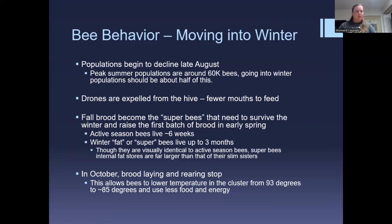Bee populations begin to really decline in late August. Bees are preparing for fewer mouths to feed with not a lot of resources coming in. Your peak summer population is around 60,000 bees — two brood boxes and probably a couple of honey supers. Going into winter, population should be around 15,000 or half of that. Drones are being expelled, accounting for about 10% of your population, and the queen is slowing down on egg-laying.